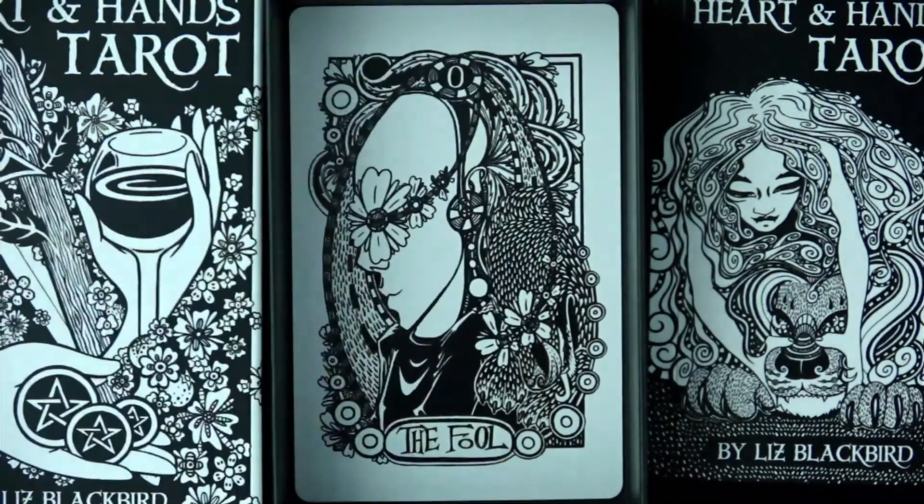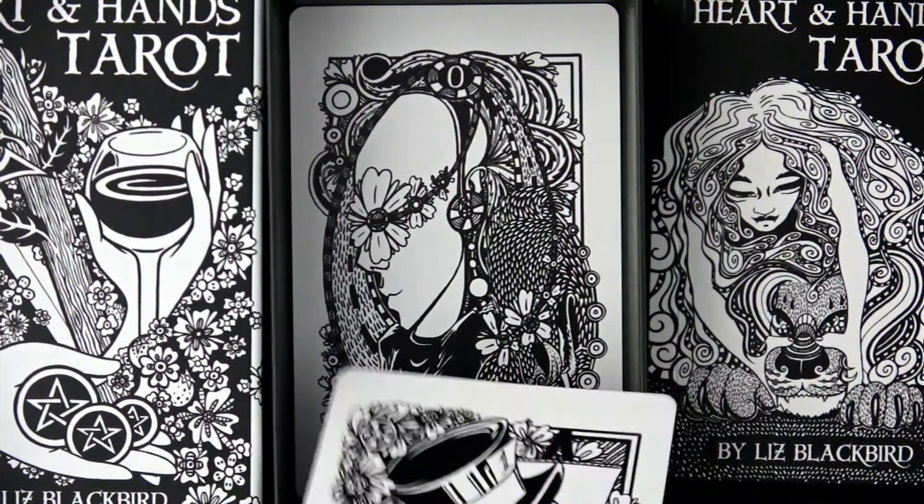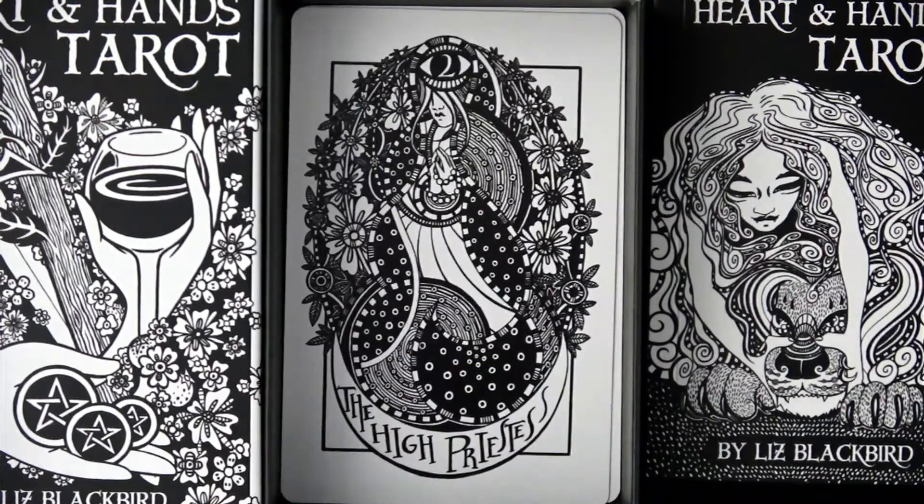That's a little better — let's see if I can make it brighter. Here comes the Magician. I'll read these just in case, but I think they're pretty easy to read. The number can be a little challenging to find sometimes — you can see on his hat there's a one. Compare that to the High Priestess. I think most of them are in the usual spot near the top of the card.